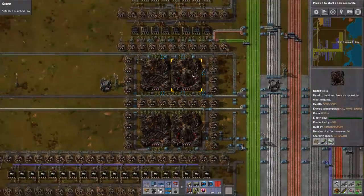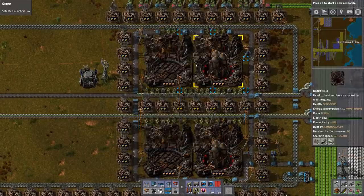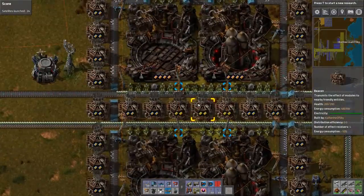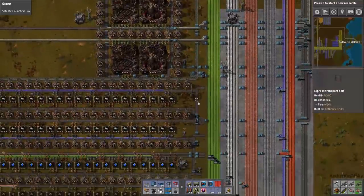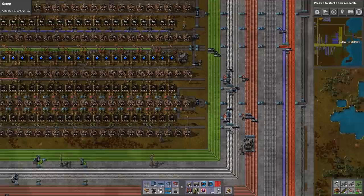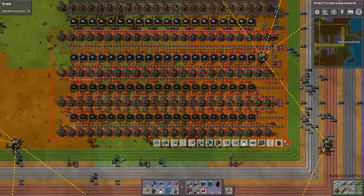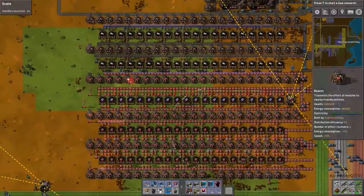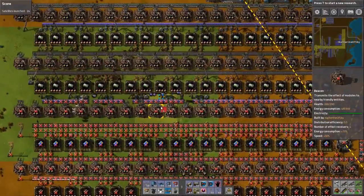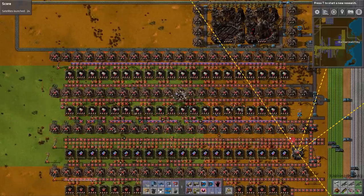Why is this not ready to go? What are we missing? Low density structures? I guess we need to redesign the whole rocket area actually. And this all can go as well. I think we need to just recycle this entire array here, since we already have it built elsewhere. Let's take it out — it's completely unnecessary.